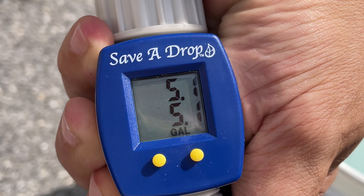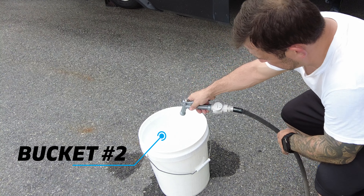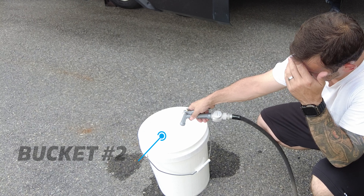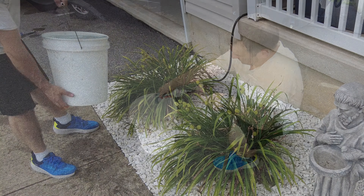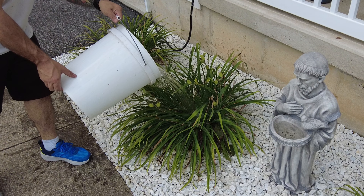First, I'm going to fill a 5-gallon bucket using the flow meter. After one fill, we have 5.1 gallons reading on the flow meter — so far, this is pretty accurate.